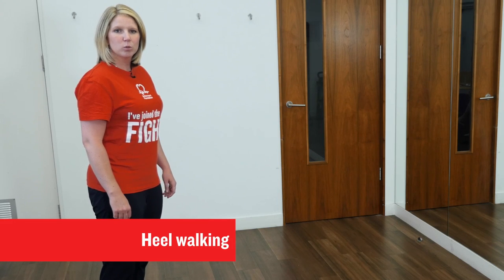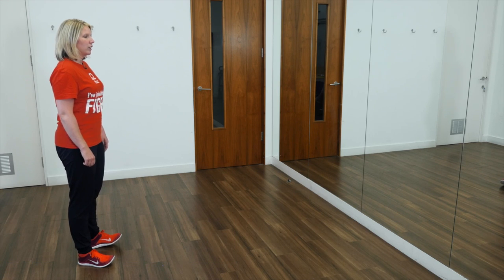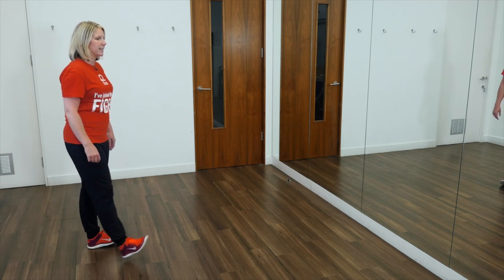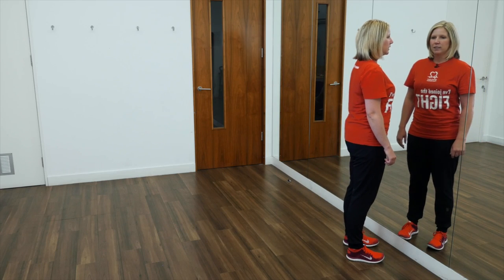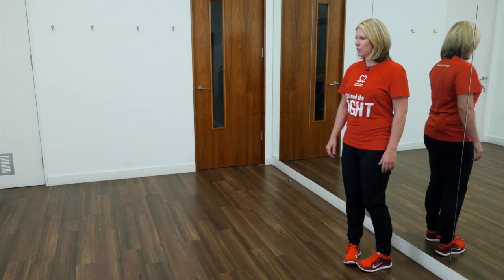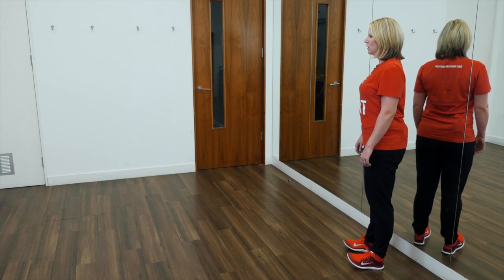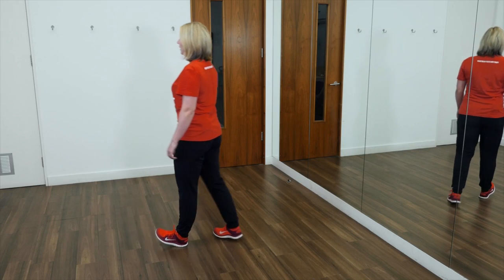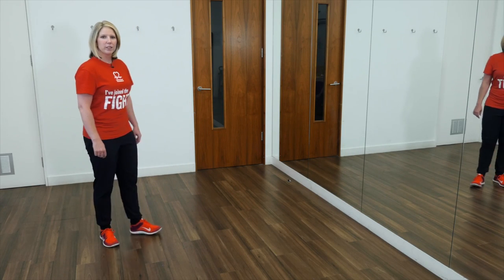This exercise is called heel walking and will help to improve your balance. Start by standing nice and tall, looking forwards. Raise your toes off the floor so you're balanced on your heels and take ten steps forwards, keeping your body nice and straight. Lower your feet to the ground, turn round and repeat. Stand nice and tall, weight on your heels, keep your bottom tucked in. Take ten steps, stop and turn back round.